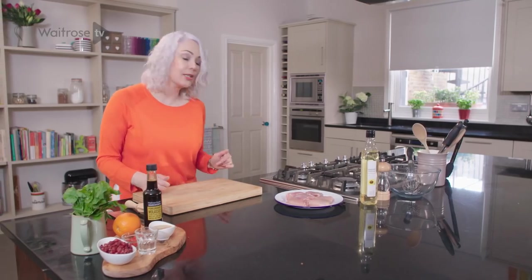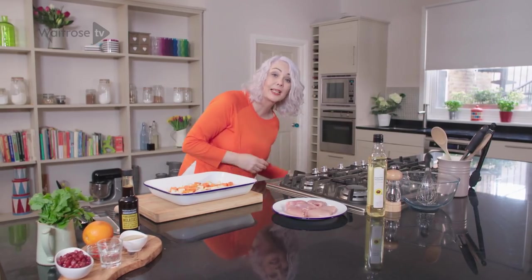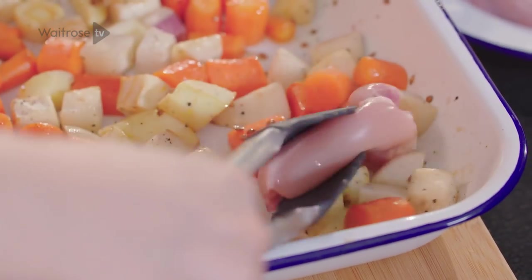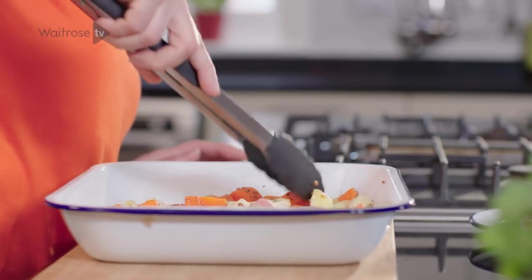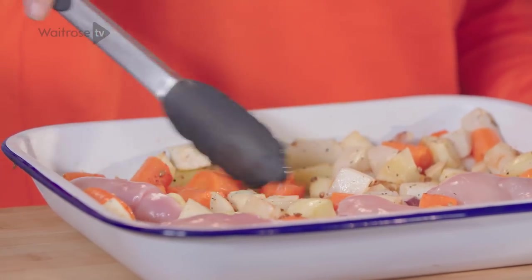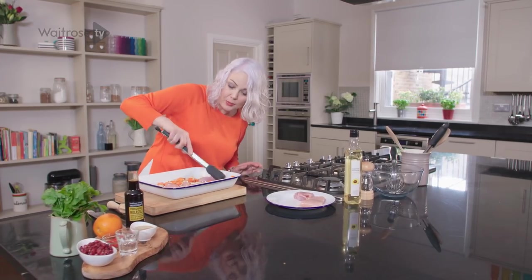So my veg has had its time — let's take a look. It's just starting to catch a little bit of colour, so it's time to add our chicken. I've got skinless, boneless thighs — six fillets. Just nestle those in amongst the veg. It's really important that you use quite a large tin here so that everything can spread out in a single layer and catch some colour.